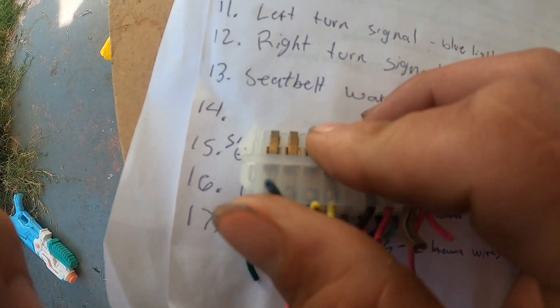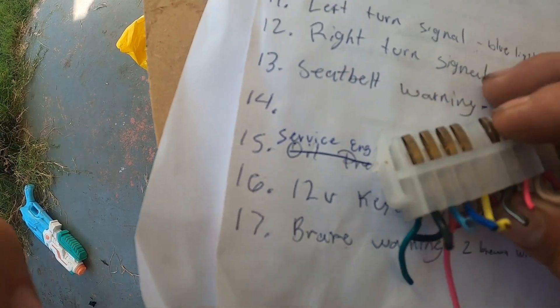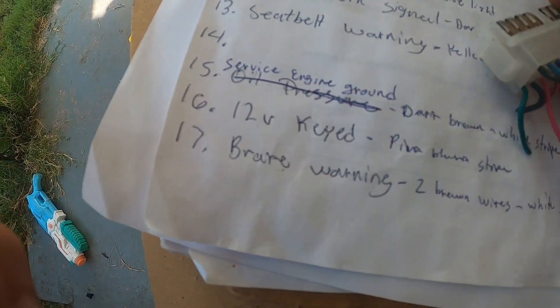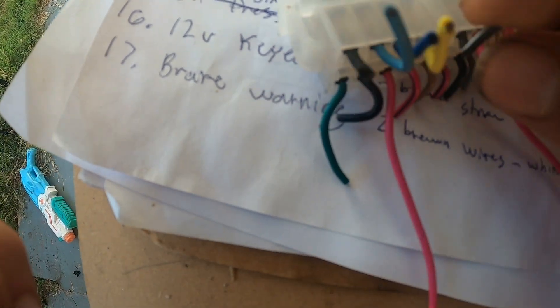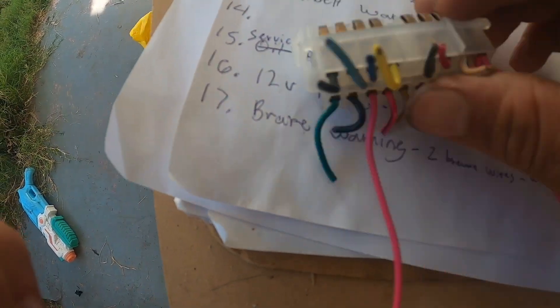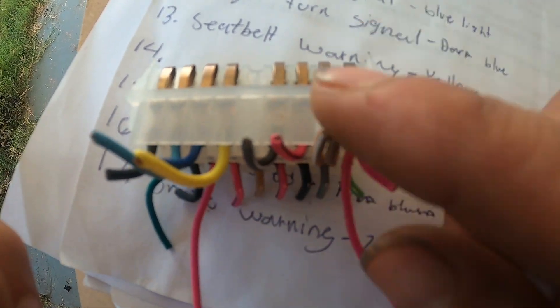Pin 12 is right turn signal — dark blue. Pin 13 is a yellow wire, which I believe is for the seat belt. I'm not sure what it does; if someone can explain it, please leave it in the comments. Pin 15 is service engine ground for the check engine light — it's a dark brown wire with a white stripe. Pin 15 is also a pink wire with a black stripe, and pin 17 is brake warning.